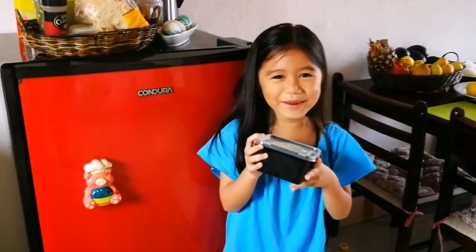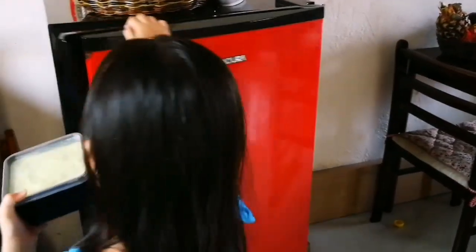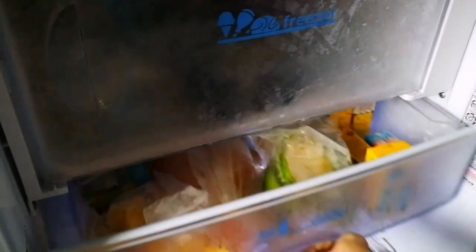So we're going to put this in the fridge for 4 hours. Can you see? That is exciting. Wow!